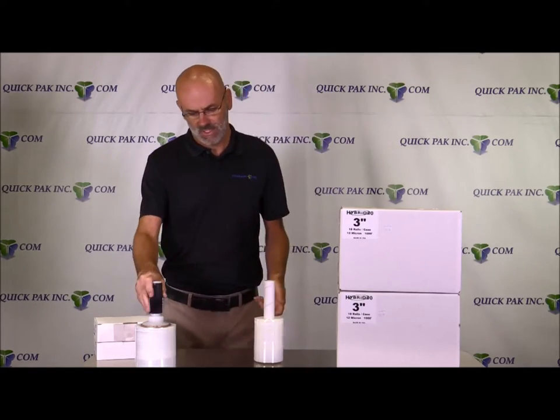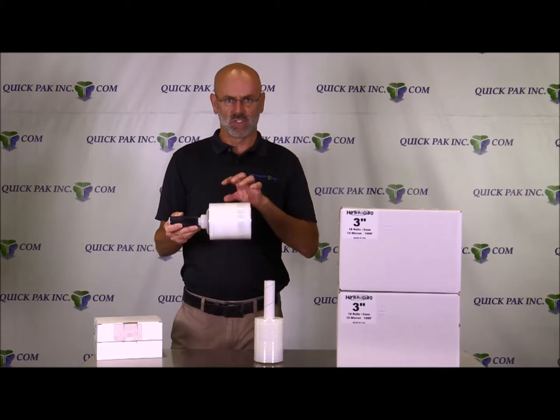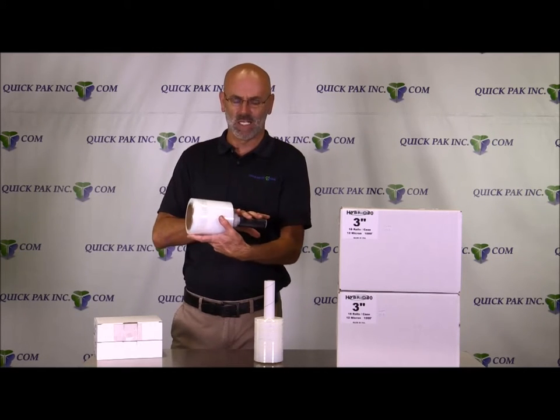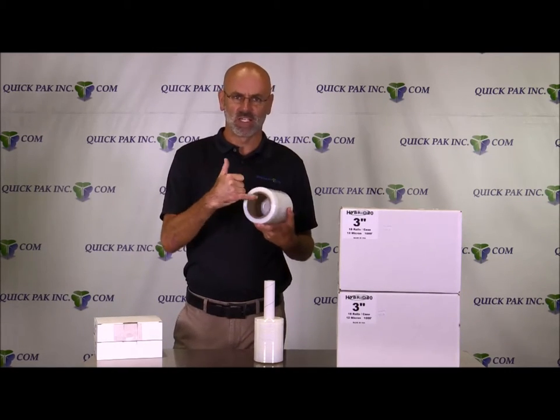We also have the same 5-inch 80-gauge, 1000-foot. There are 12 rolls per case on this item. This is banding film that comes with a plastic handle — one in every case — and it's on what they call a 3-inch inside diameter core.